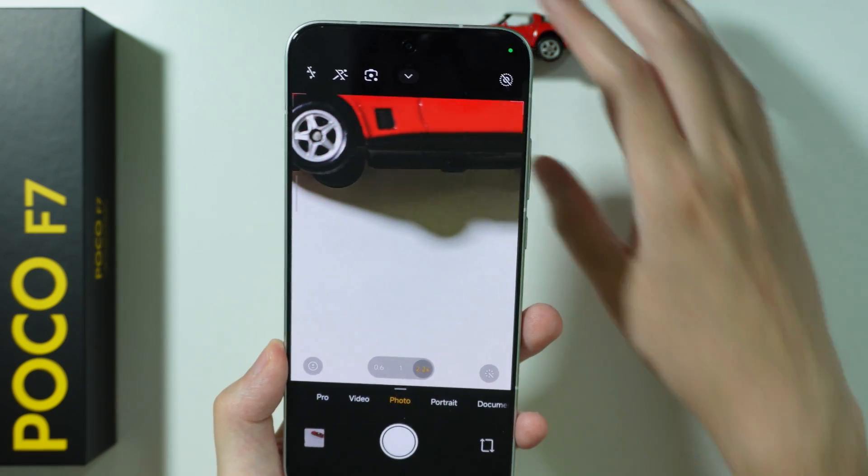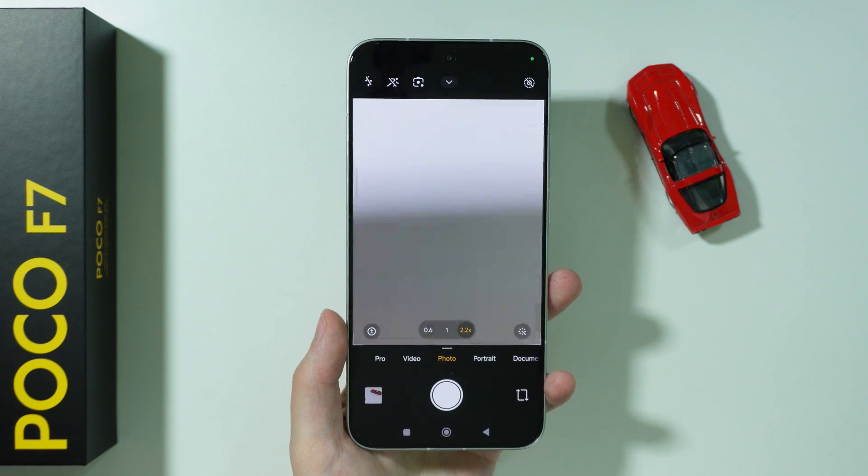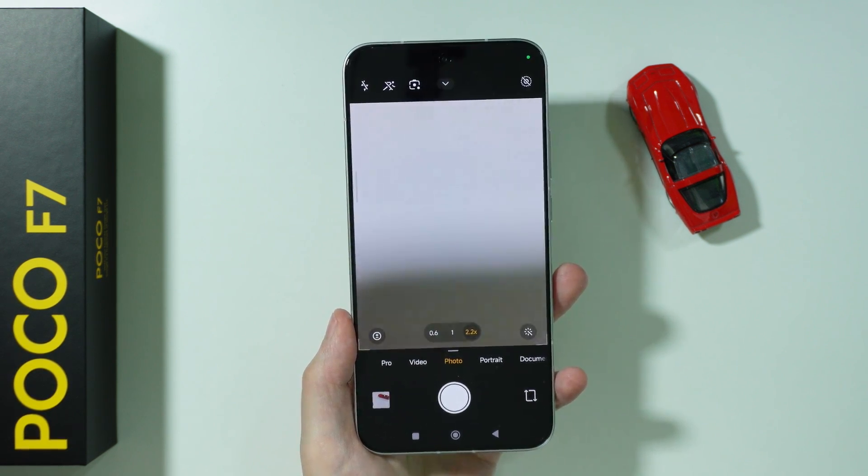Unfortunately, this is the workaround that we have to use in order to take macro photos on this phone. Thanks for watching — leave a like and subscribe.